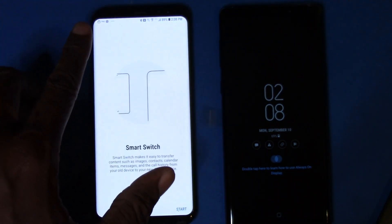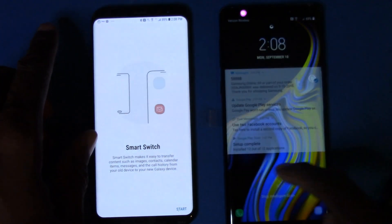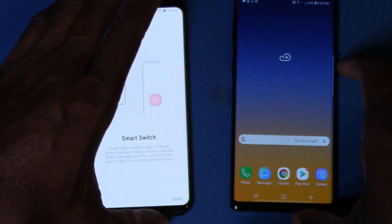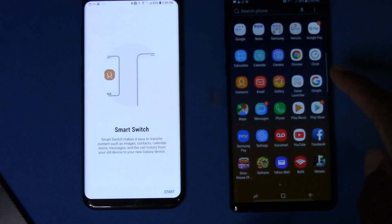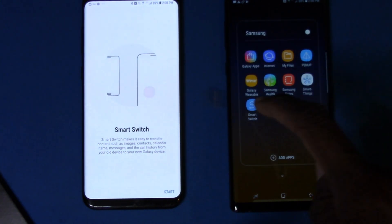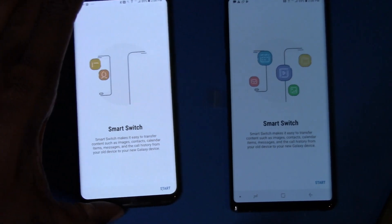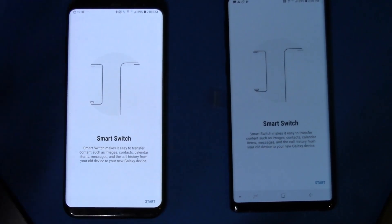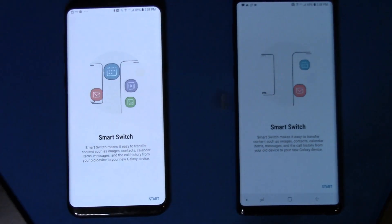I'm going to start it on this phone and then come over to the other phone and unlock it with my face or pattern. Now we'll go ahead and start it over here — swipe up and it'll be in the folder. There we go, so we have it up and running on both phones.